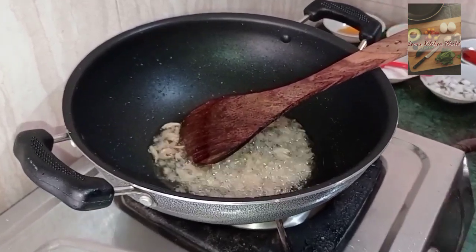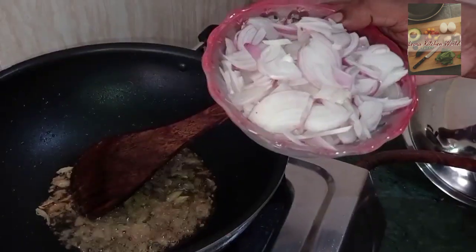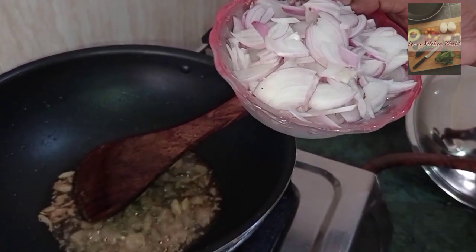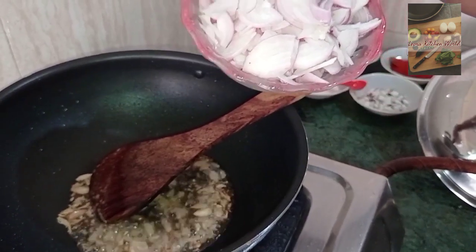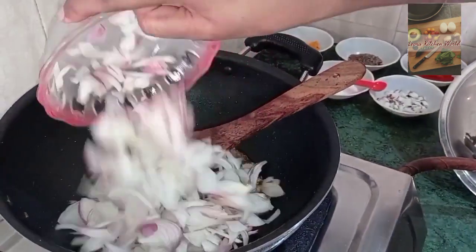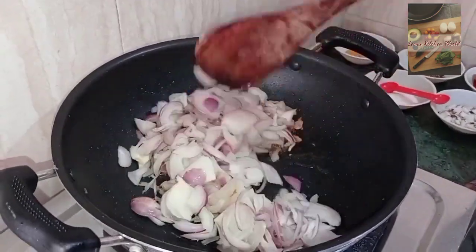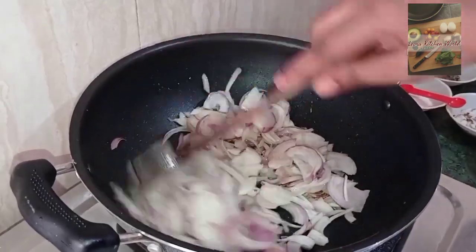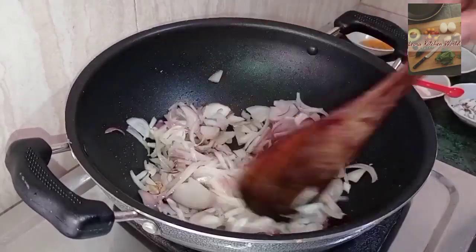This is a medium-sized dish. The ingredients are cut into small pieces, and the rice is made in medium size.